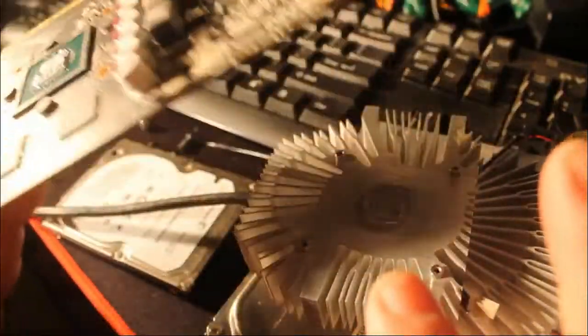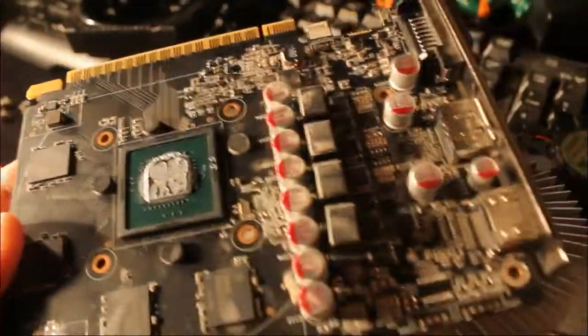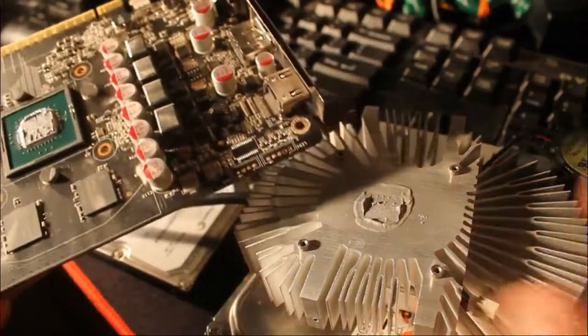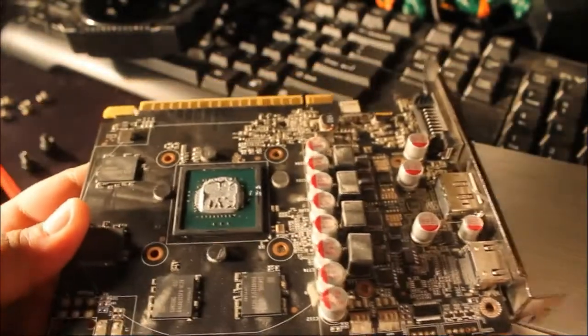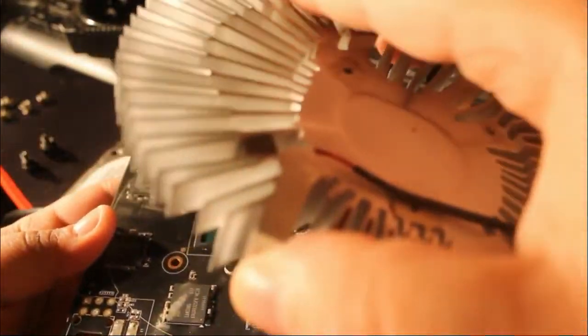I applied just a pea-sized amount because it spreads with the heat. I might have put a little bit too much on there. I put it right in the middle, pea-sized. After you do all that, you're going to put it back together — that's the reverse of the disassembly.